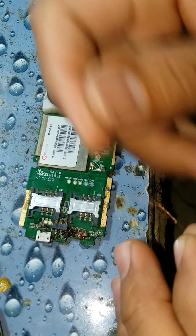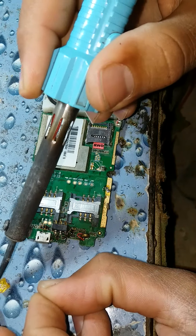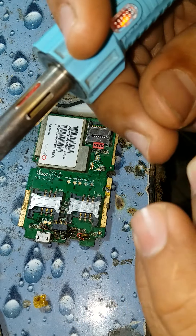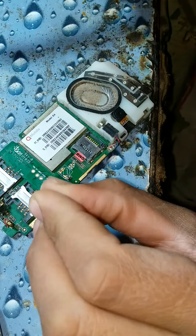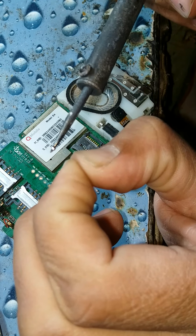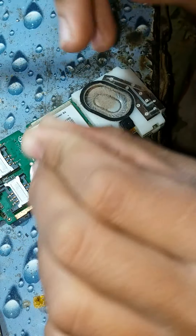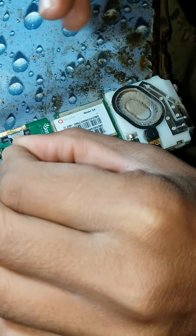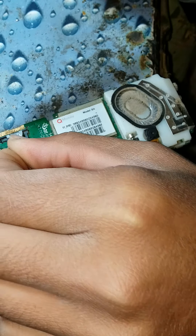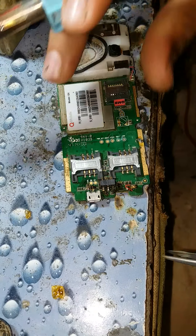Now we have to take a jumper from the plus point of the CB charging port. We take a jumper because this current is off. We took a jumper.